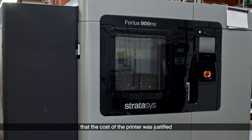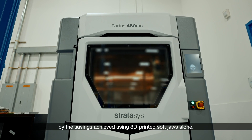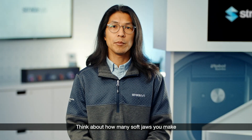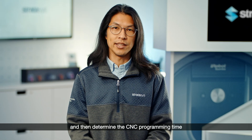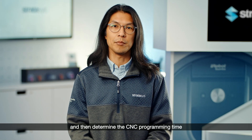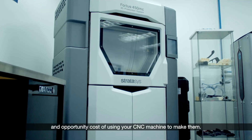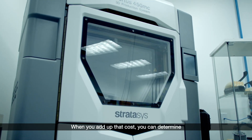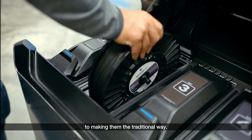From an ROI perspective, we've had customers tell us that the cost of the printer was justified by the savings achieved using 3D printed soft jaws alone. Think about how many soft jaws you make on a monthly or quarterly basis, and then determine the CNC programming time and opportunity cost of using your CNC machine to make them. When you add up that cost, you can determine if 3D printing is a justifiable alternative to making them the traditional way.